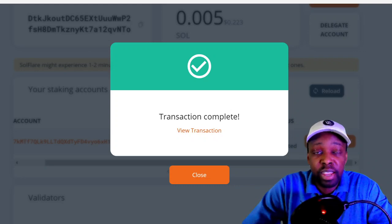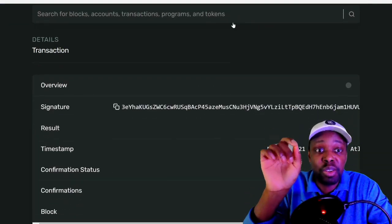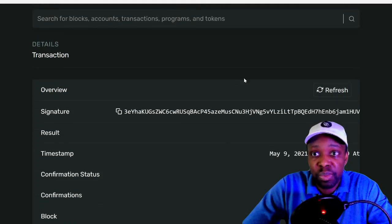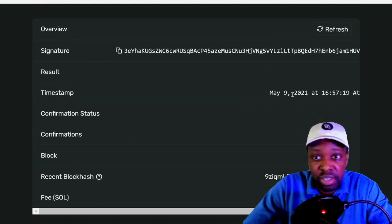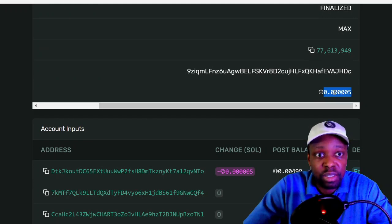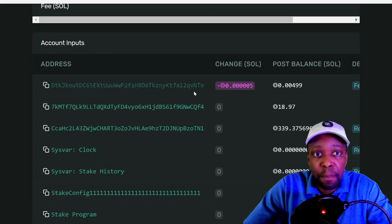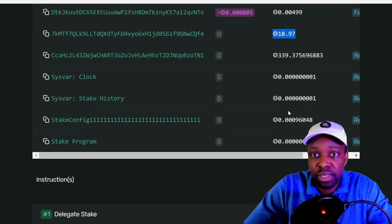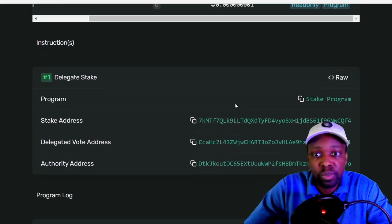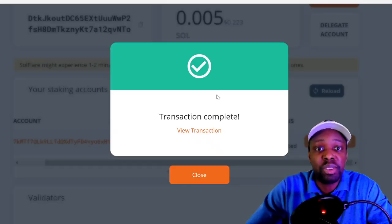You can view the transaction. If you're new to crypto, you should view every single transaction you do — you'll learn through pattern recognition over time. On the Solana blockchain you have the signature, timestamp, block hash, and the fee: 0.000005 of a cent. Then the account inputs, and at the bottom the instructions show 'Delegate the Stake.' So I've delegated it.